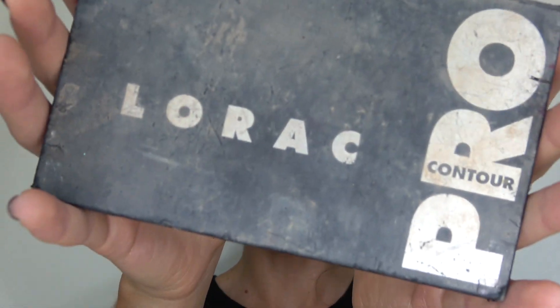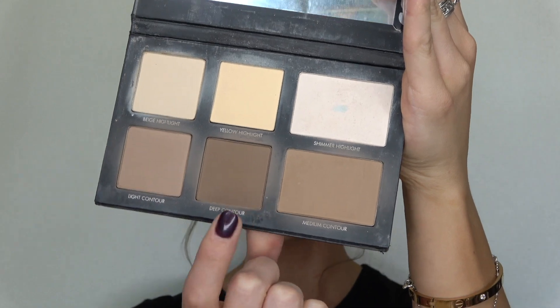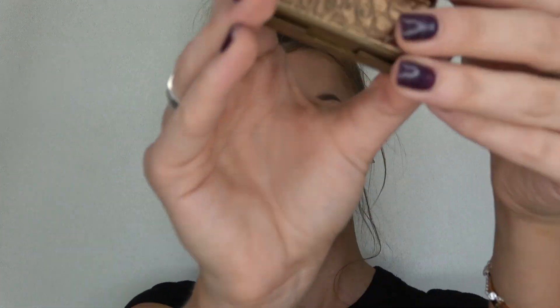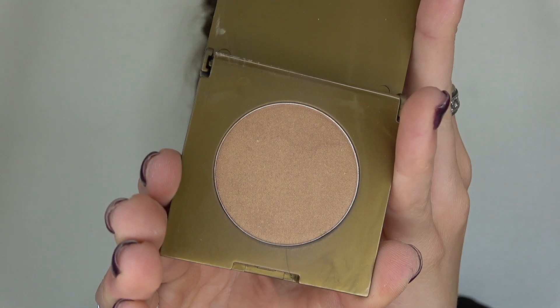Now that my lashes are on, I'm gonna finish off the face. I'm gonna take my Lorac Pro contour palette and use two shades to deepen up my contour areas. Next step is my illuminating bronzer by Tarte, called Park Ave Princess.